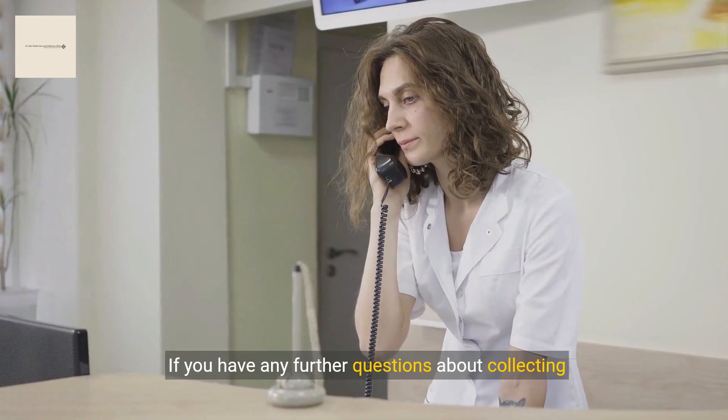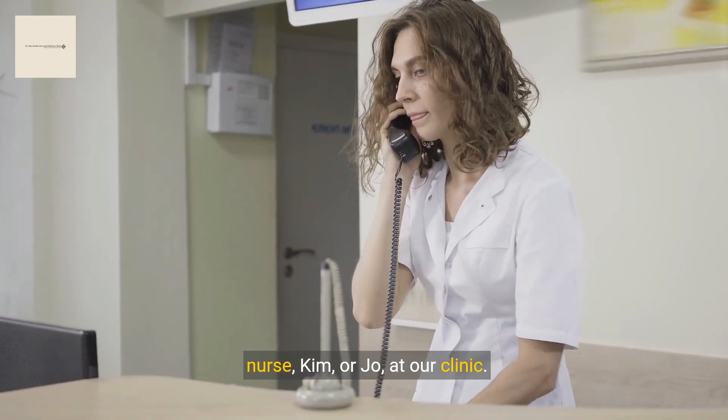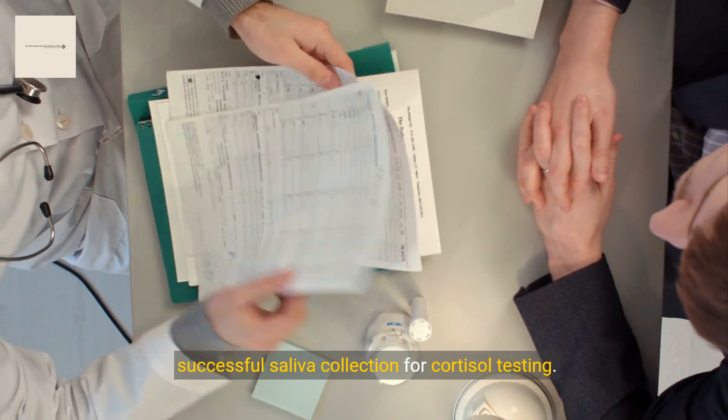If you have any further questions about collecting your saliva sample, please feel free to contact my nurse, Kim or Joe at our clinic. Thank you for following these steps to ensure a successful saliva collection for cortisol testing.